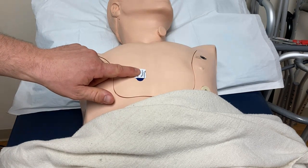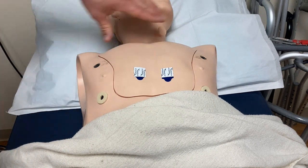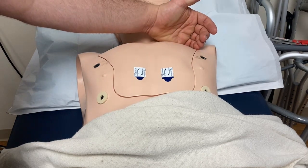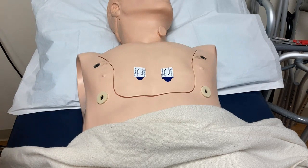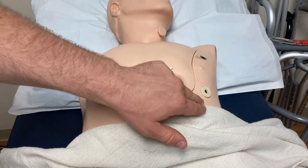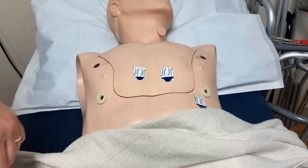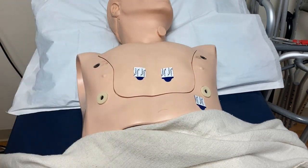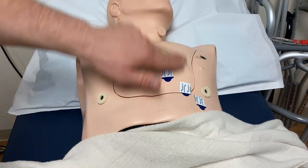V2 is the same as V1 but on the left side — at the fourth intercostal space on the left sternal border, at the same height as V1. Next, find the mid-clavicular line — the middle of the clavicle — and follow it straight down to the fifth intercostal space, between ribs five and six. That's V4. V3 is placed right in between V2 and V4, centered both vertically and horizontally.